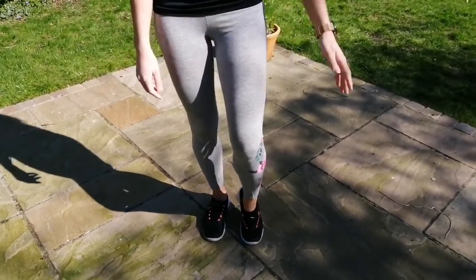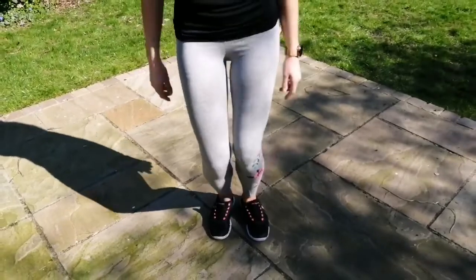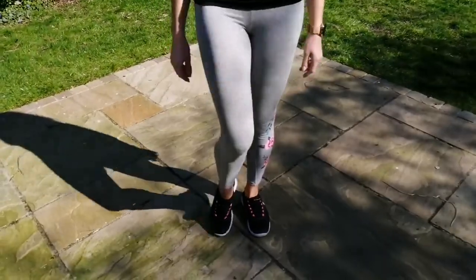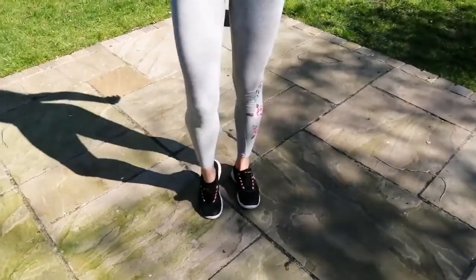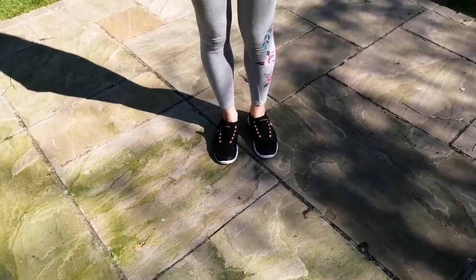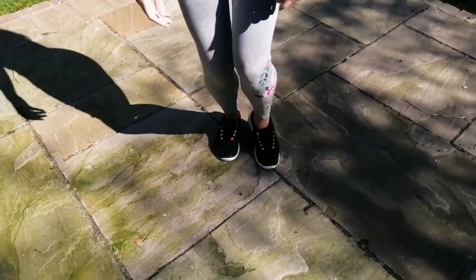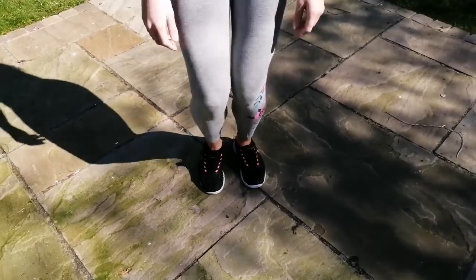Then we're going to do four heels on the same foot: one, two, three, four. And then we're going to repeat that with the other foot — four toes, then four heels. So that was everything in fours. Now we do it in twos: two with the toe, two with the heel, two with the toe, two with the heel.